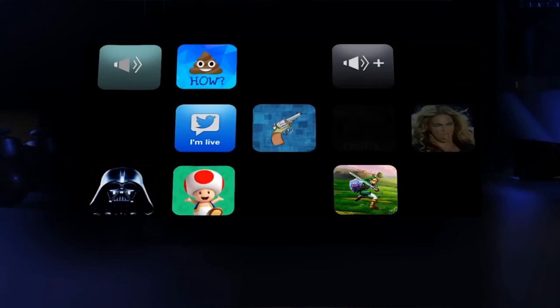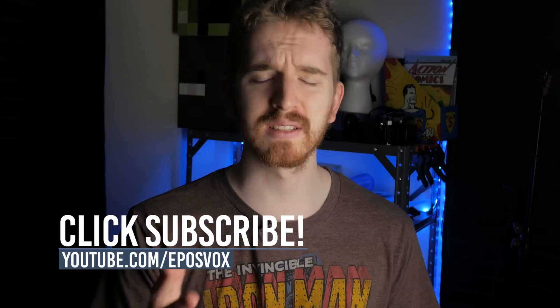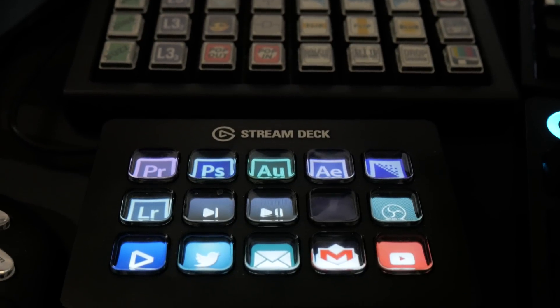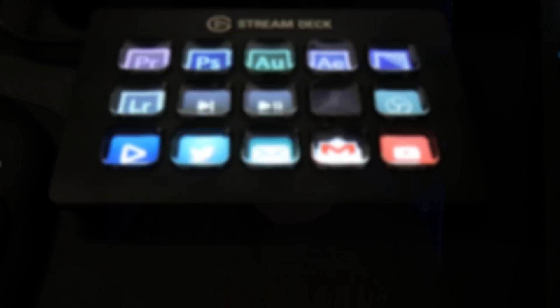I will have a few tutorials for setting up the Stream Deck for a few different streaming and other kinds of scenarios, as well as a more advanced video on how I've adapted it for my full production workflow coming very shortly, so be sure you're subscribed to see those. I'm EposVox, here to make tech easier and more fun, and today we are taking a look at the Elgato Stream Deck, a customizable macro keypad with backlit digital screens behind every key so that you can customize them in the software.